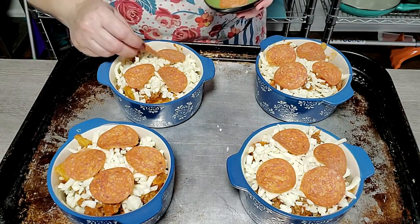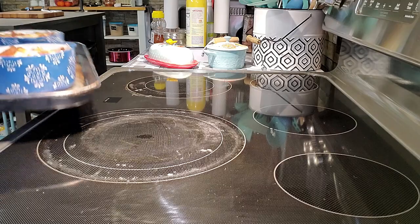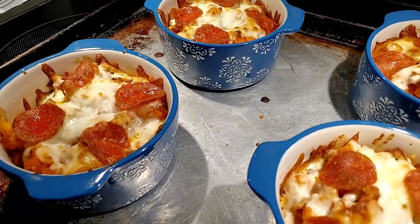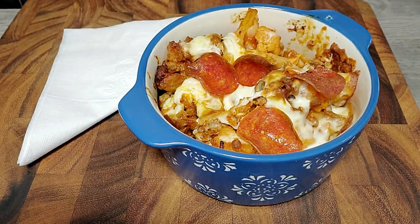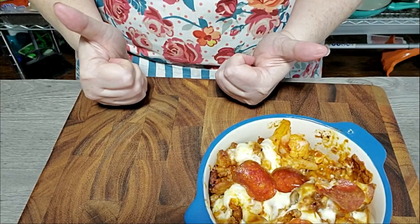I placed them in the oven to bake for about 30 minutes. After 30 minutes I removed the bowls, and me and my sons tried it — it was delicious! Next time I'll probably cut back to half a pound of Italian sausage since it was very rich. My two older sons gave it two thumbs up. I hope you enjoyed this video, thank you for watching.